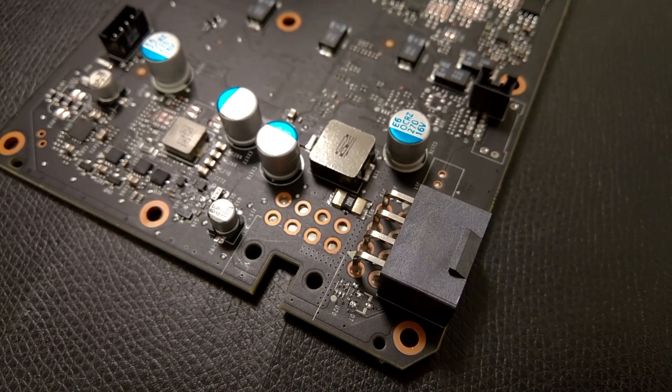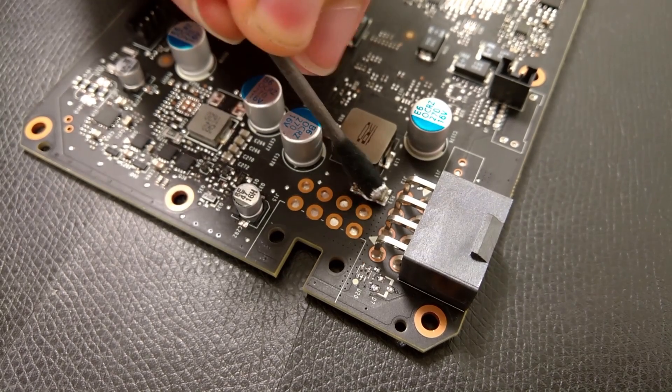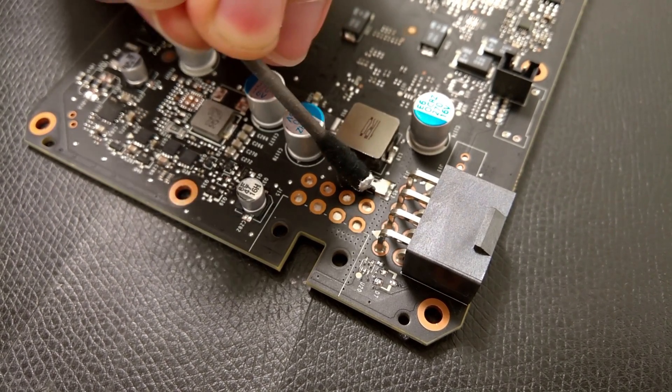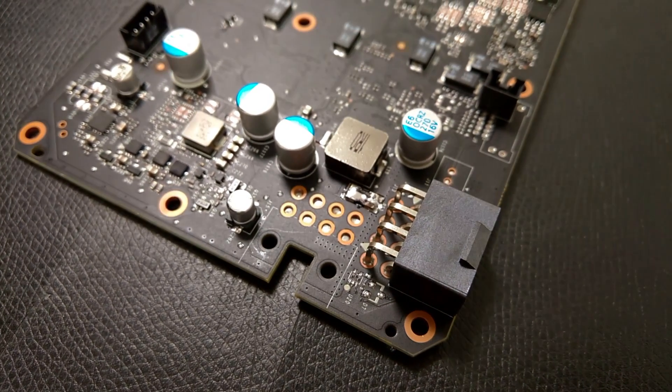I used Thermo Grizzly liquid metal — the Conductonaut — for this video. I'm not so sure about the chemical composition of other liquid metals; they might be a little bit better or worse, so you can try that or just use the Conductonaut. I applied the liquid metal using a small cotton swab, which is already included in the product. Just rub it across the resistor several times with a little bit of pressure and you can see it starts to stick. Don't use too much, just a small layer. Even if this small layer bypasses 20% of the current, you increase the power target by 20% and that's absolutely fine.